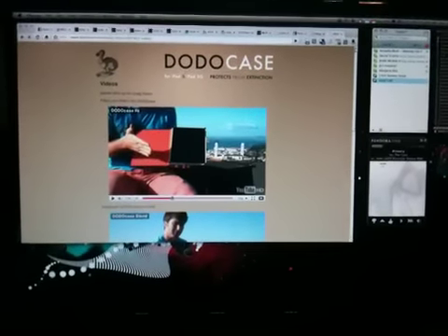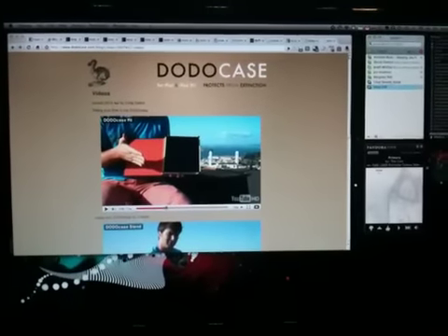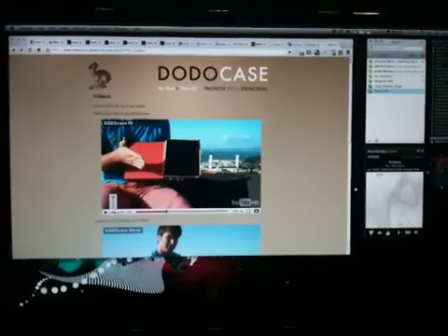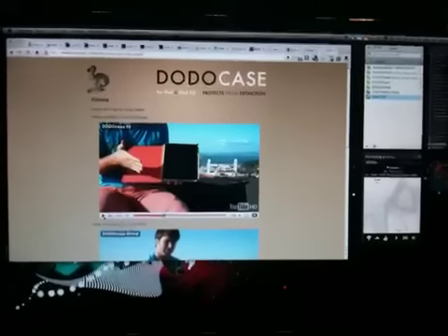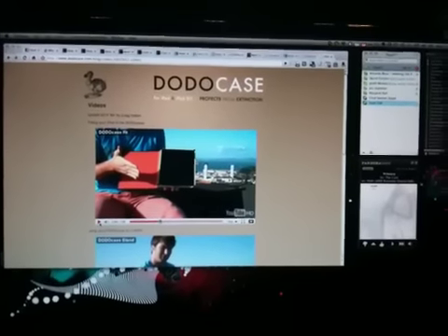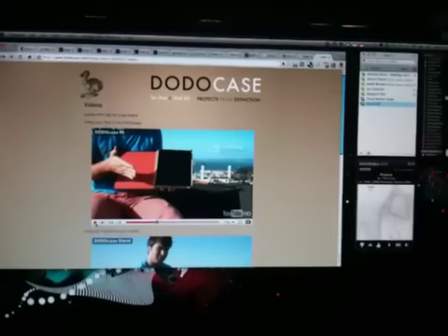If you're like me and you wanted an amazing case for your iPad, you probably went online and saw this video and other people's rave reviews, including Kevin Rose's, about the Dodo case. Just as an example, here's a video showing the great fit of the iPad in the Dodo case.